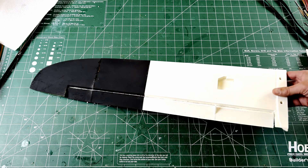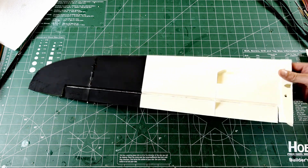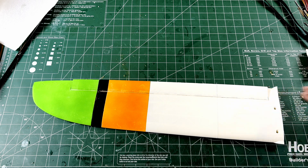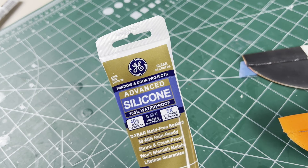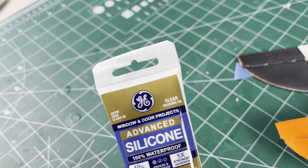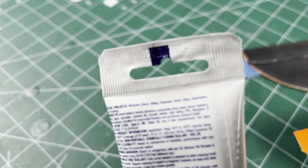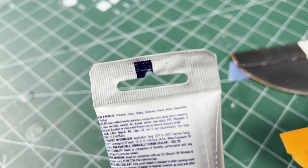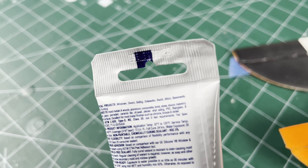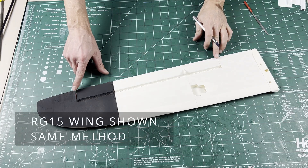I use a silicone-reinforced hinge line on these ailerons — it's simple, easy, but durable and flexible, and has been tested to over 100 miles an hour. I've been using this clear exterior-grade silicone, which is capable of 300% elongation and is easy to work with. One tube is good for many planes, but don't use it past its expiration date or it likely will not dry.